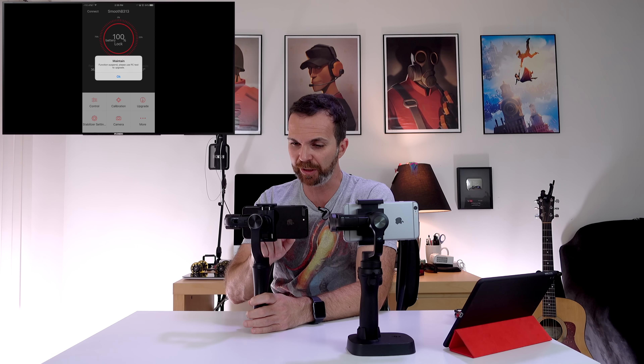In the DJI GO settings you can change camera resolution, panorama quality, or reset the camera. In gimbal settings you can calibrate, adjust the gimbal roll, configure how fast the joystick moves the camera around, change the stick direction, and access general settings. You can also live broadcast using the DJI GO app.